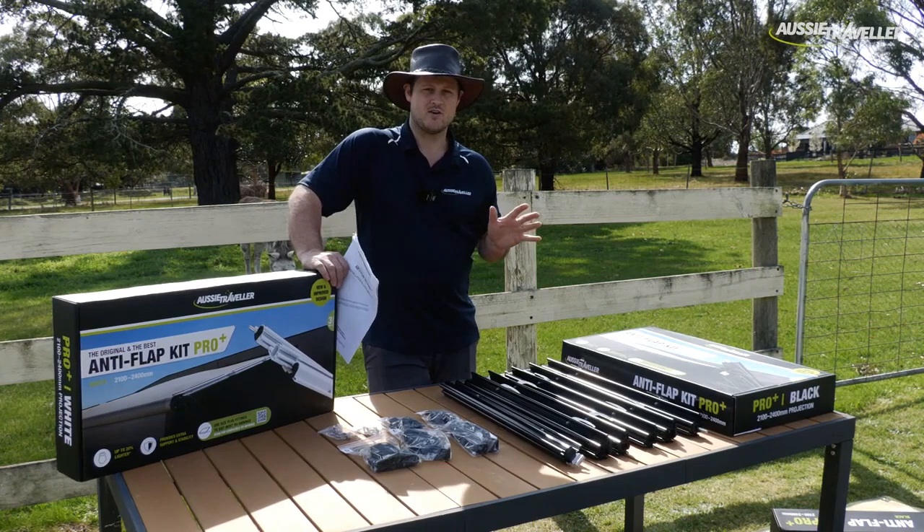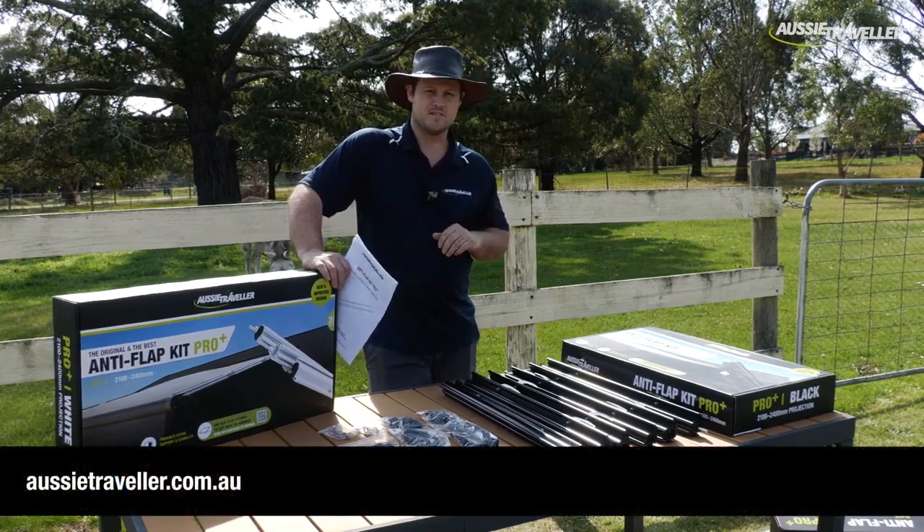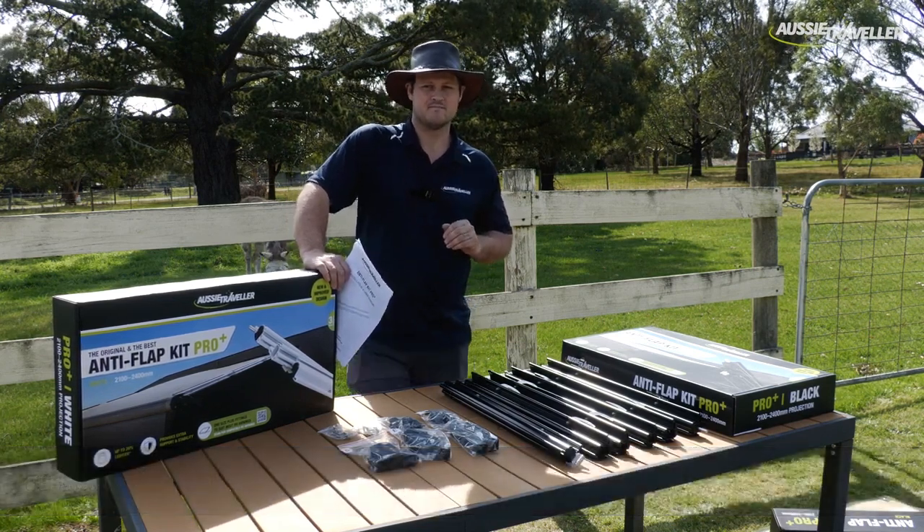That's all I have for today. Head over to AussieTraveller.com.au for more features, benefits, and a greater understanding of our new Anti-Flap Kit Pro Plus. See you out there.